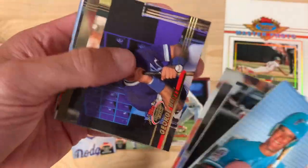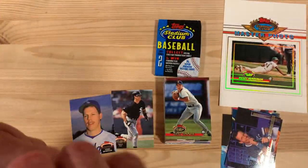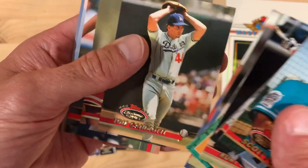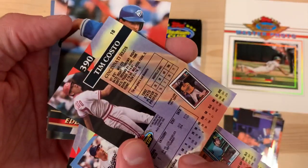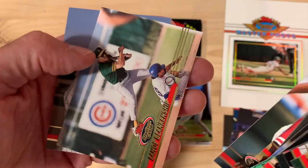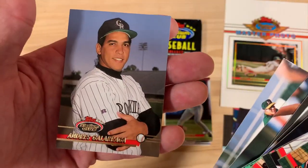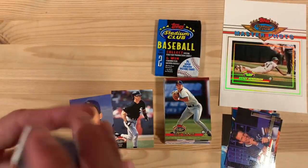There's George Brett, a nice shot of him. This one's oriented to the right, which I prefer — but why did that Eckersley be to the left? I guess we'll never know. Tim Costo — he's an Iowa boy, played for the University of Iowa. You can see on his Topps rookie card there. Andres Galarraga.